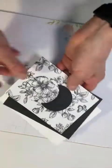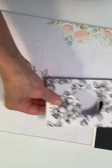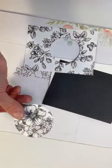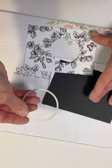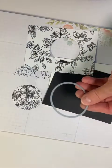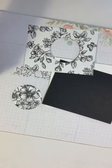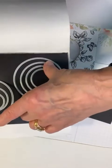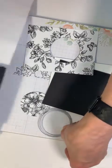Now the other thing we needed to do was cut out the backing piece to this. It would have been a two and a fourth inch circle — the next size up — because it's just a tad bigger, as you can see.